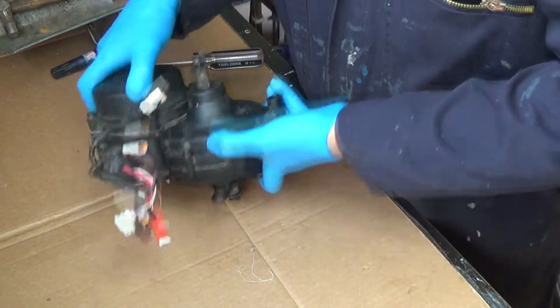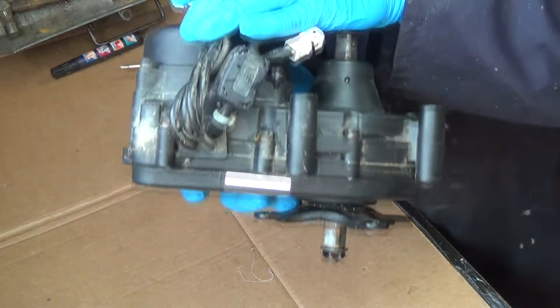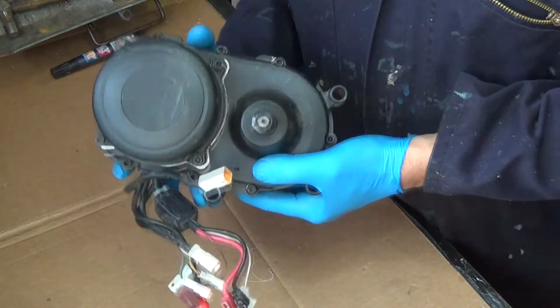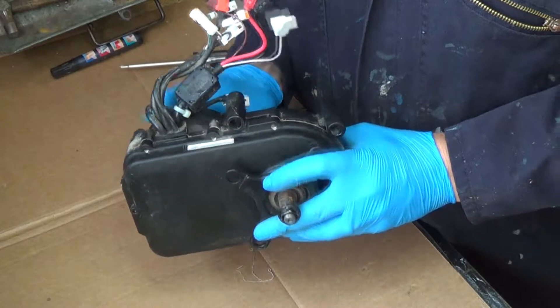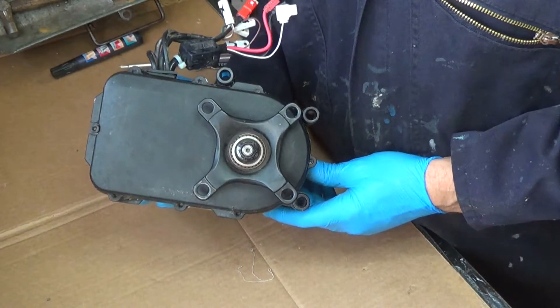Hi everyone and welcome to my video for trying to strip down this Kalkoff — I think it's an Impulse 2 motor from my Kalkoff electric bike. I've swapped one of these before for a new one, and now I've got another one that's died so I thought I'd have a go at taking it apart to see if it can actually be repaired.